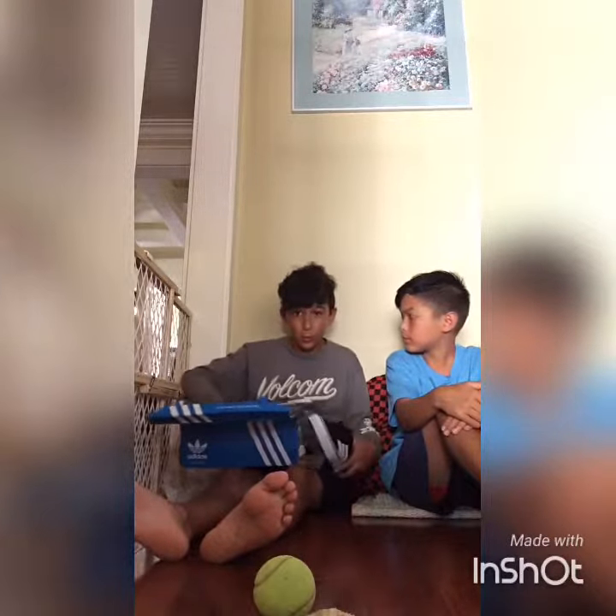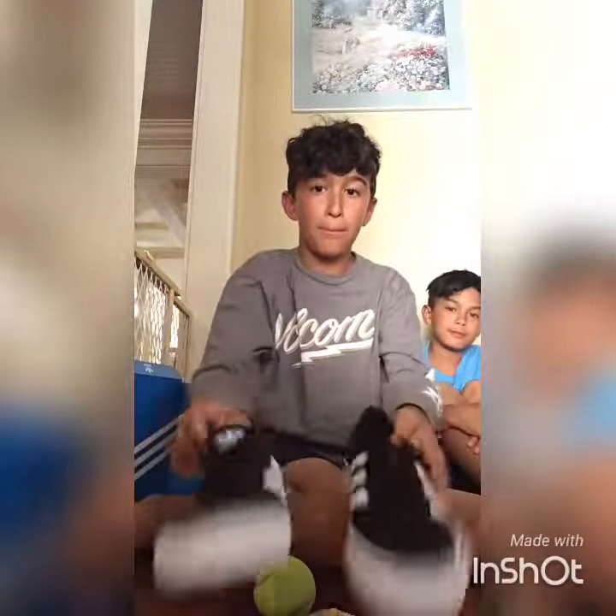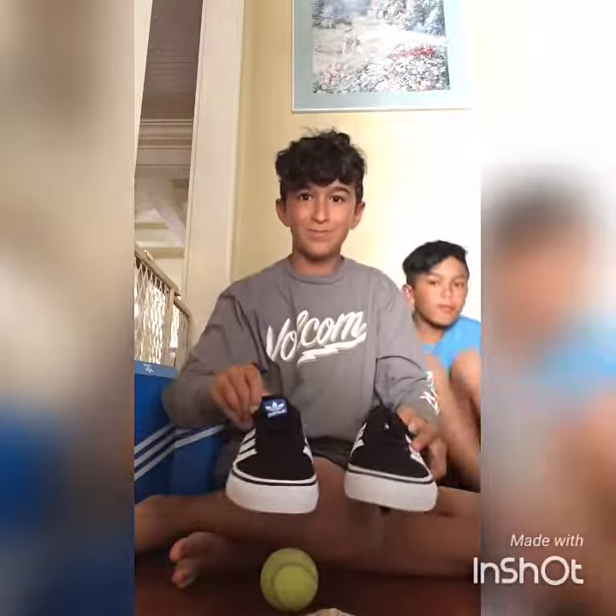Now we're going to show you what they look like in close-up, and then we're going to go skate them.